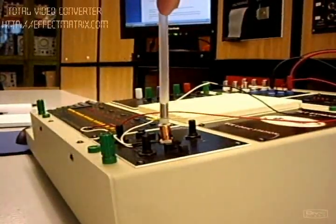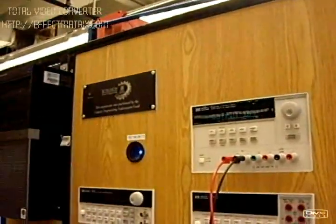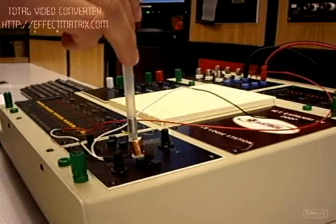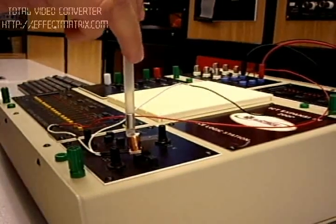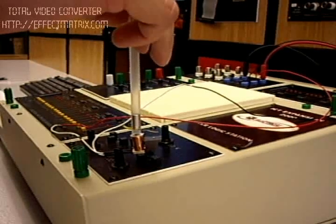Now, to the actual experiment. We are using a DC power supply, applying a DC current and DC voltage. This is our circuit. There are no other components in the circuit except the electromagnet coil itself, and we know that there is an internal resistance of approximately 2 ohms.